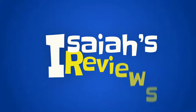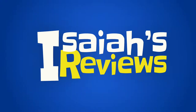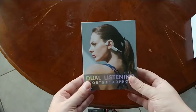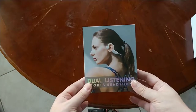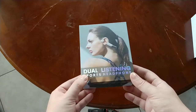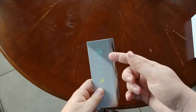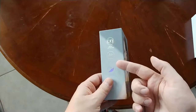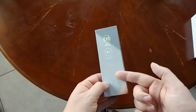Bone conduction headsets are pretty popular, and so are open ear listening headsets — which are not bone conduction. These are the Open Ear Solos by Lova, dual listening sports headphones. On the side it says dual listening, ecological diaphragm, 27 grams of weight, and a six-hour battery life.